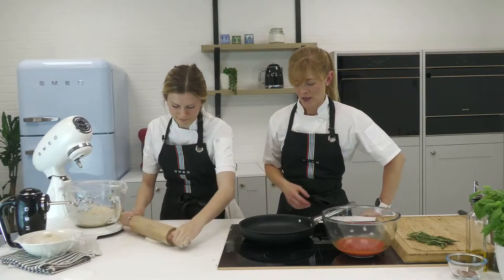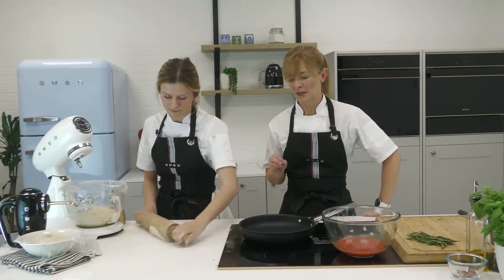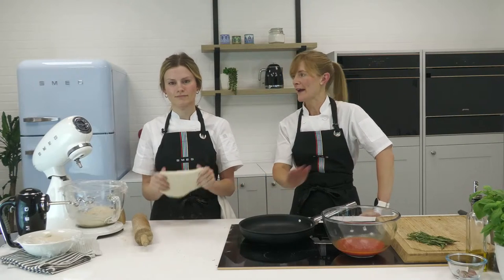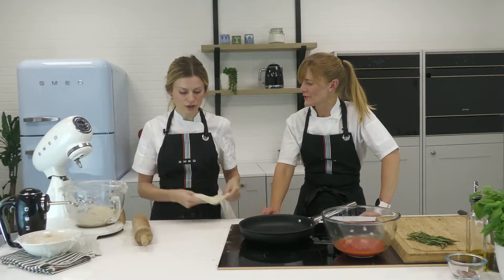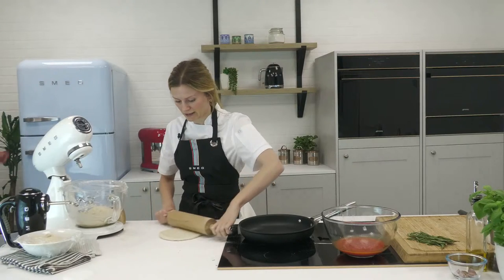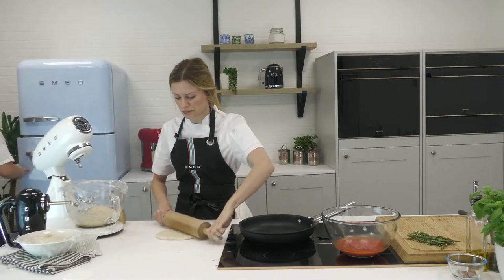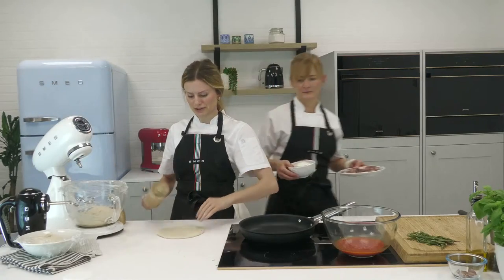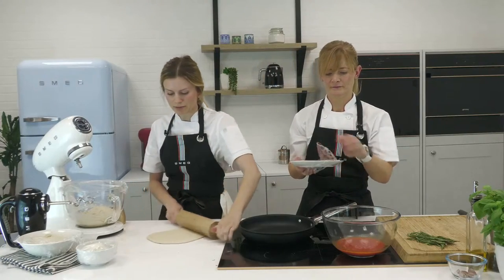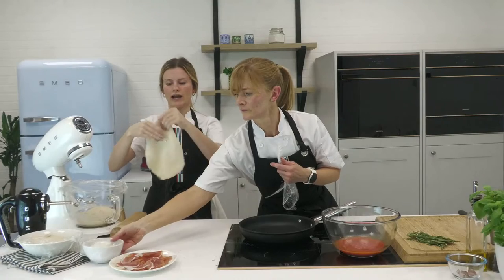Golden rule with a non-stick pan: don't leave it empty and preheating for too long. Leaving it for just a minute or so is allowed, but please don't heat without anything in, as over time it's just not going to do the pan any favours. I'm doing the exact same rolling process as I did for the garlic bread — using a rolling pin to get that shape, then using the dough's own body weight to stretch it out.